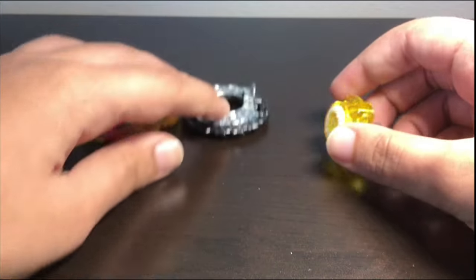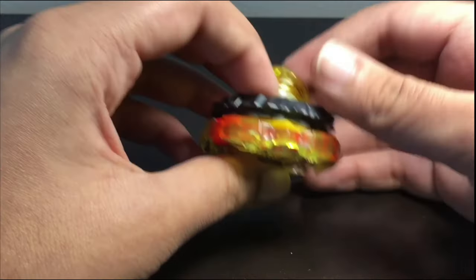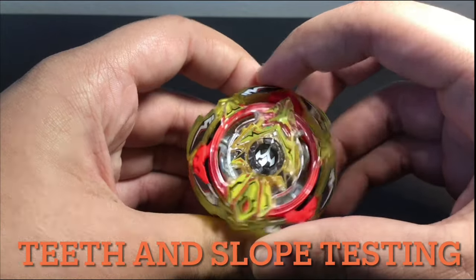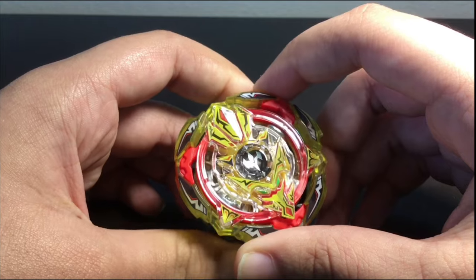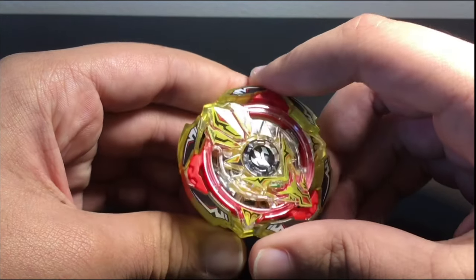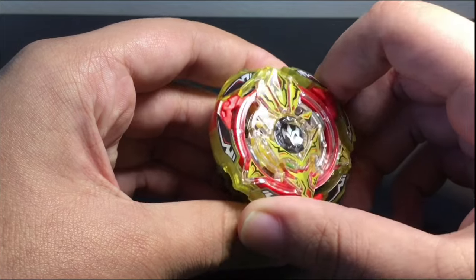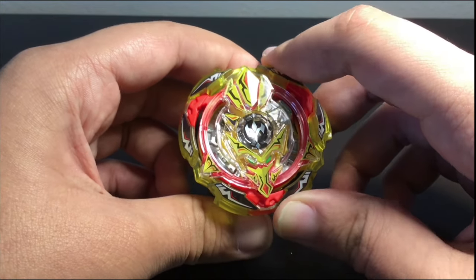Now that we've gone over all the parts, let's actually put the bey together and feel the teeth — which earlier I assumed wouldn't be that good. The first click is pretty big but pretty loose. So the teeth are pretty big; when you click them you can feel a stickiness, but it's really loose.